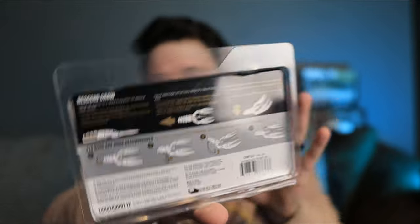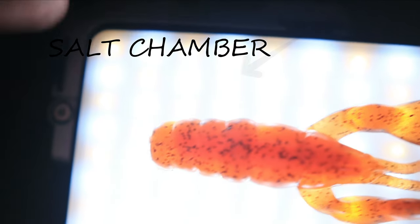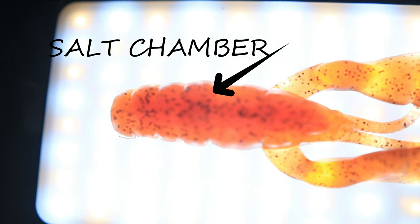Welcome back to the channel guys, today we're going to be talking about another really cool bait that I just found out about — the Lunker Hunt Descend Crawl. What's really cool about this bait is that it's filled with salt. It has an inner salt chamber that allows it to pretty much weightlessly fall when you're fishing with it, so you don't really have to use a weight. You can just throw it out there and it will sink automatically because of the salt filled in the chamber. Another really cool thing is that in the pack, at least this one, it came with some hooks to use while fishing with it.